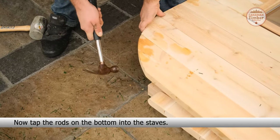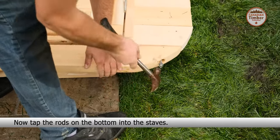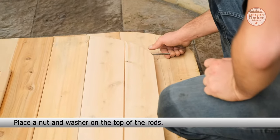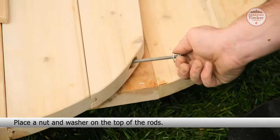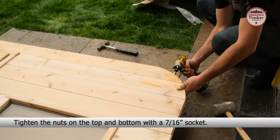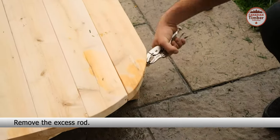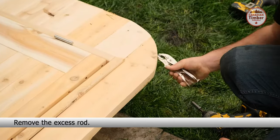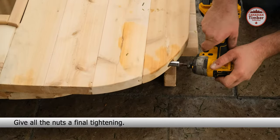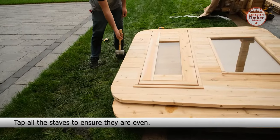Now tap the rods on the bottom into the staves. Place a nut and washer on the top of the rods. Tighten the nuts on the top and the bottom with a 7/16th inch socket. Remove the excess rod. Give all the nuts a final tightening. Tap all the staves to ensure they are even.